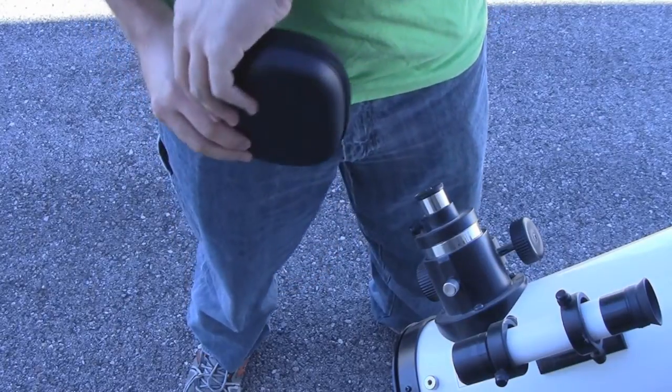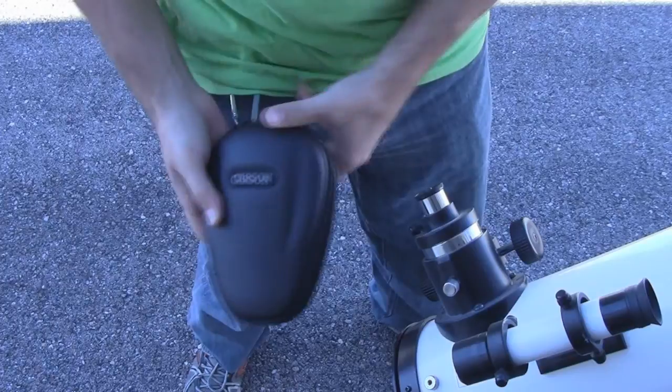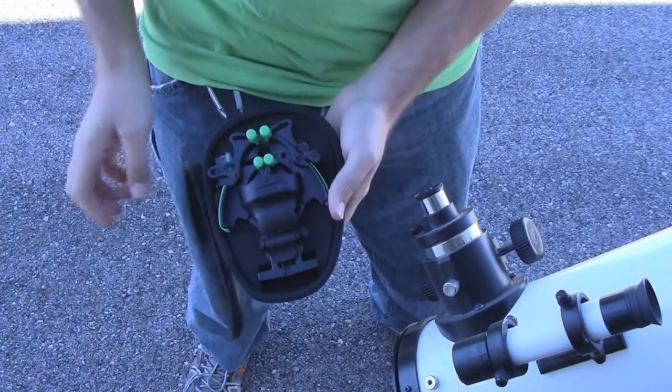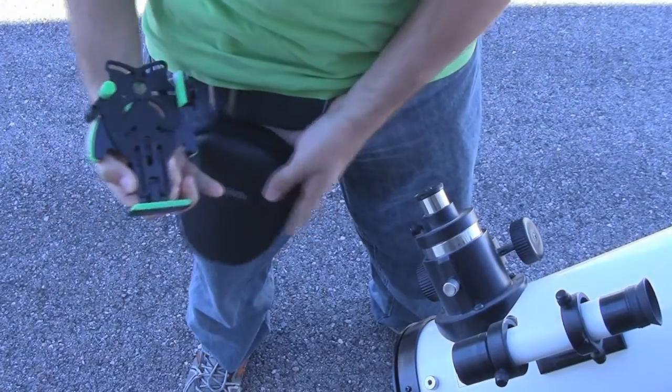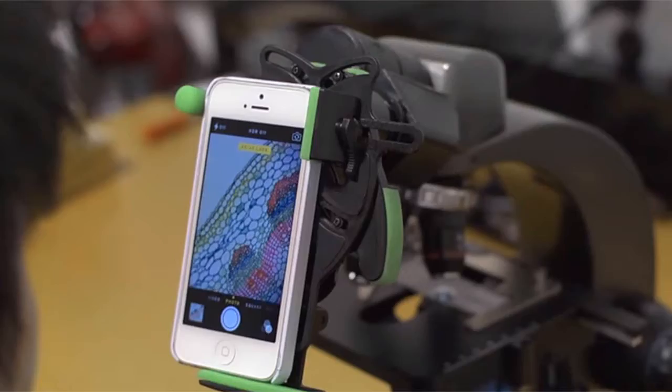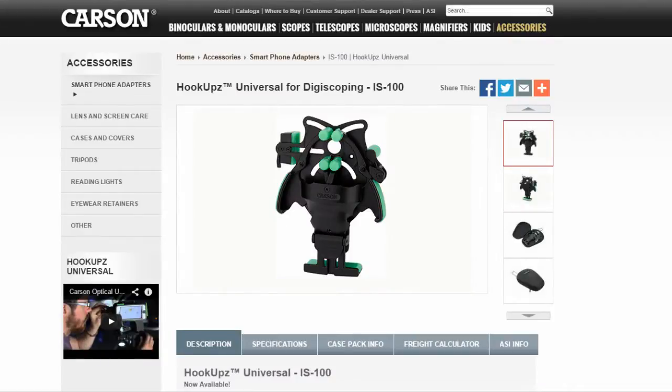Well, in a fantastic effort, Carson Optical did try their best to bridge some of that gap by helping you augment your phone's camera with almost any device with an eyepiece. I mostly tried this out on telescopes, but it will work with microscopes, binoculars, and anything else with an eyepiece. So it is the Carson Optical Universal Smartphone Optics Adapter — model number IS100, but it's being referred to online as hookups.